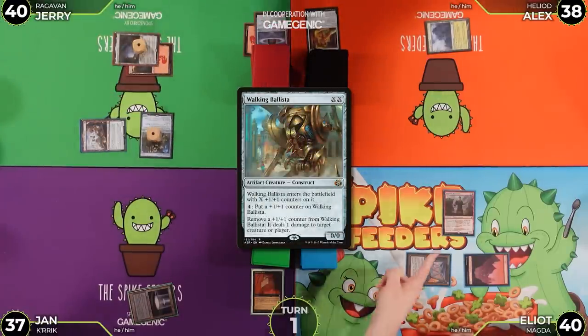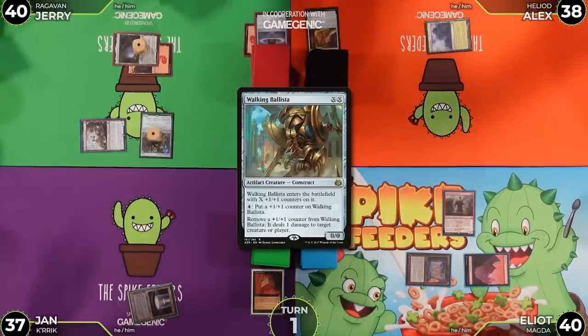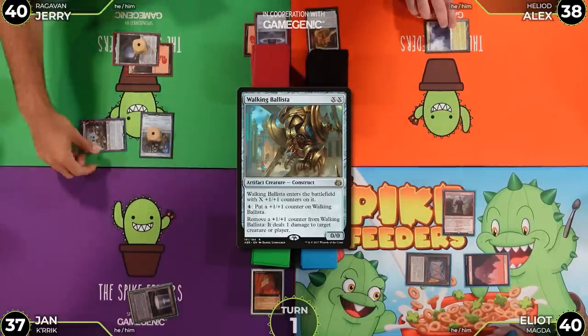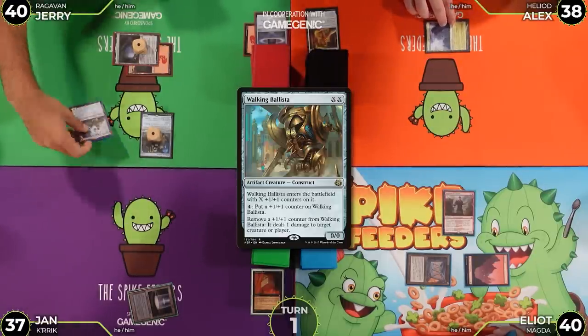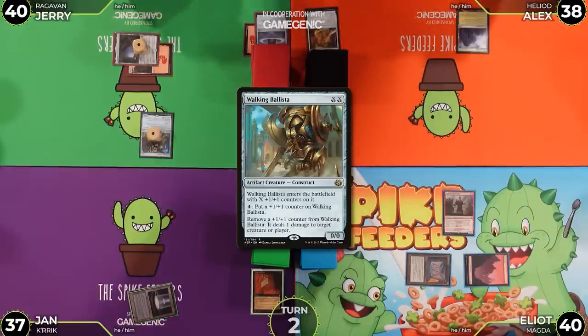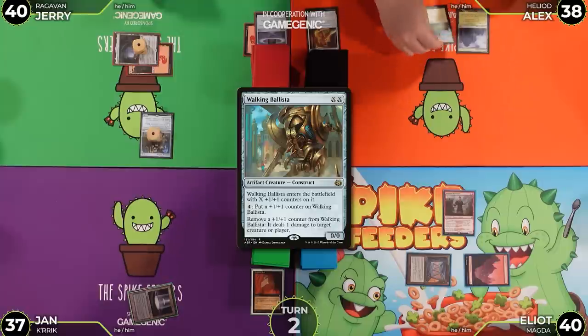Jerry uses the Ballista to kill the Imperial Recruiter. Nothing else happens. At end of turn, Ragavan's dash triggers and he returns to Jerry's hand.